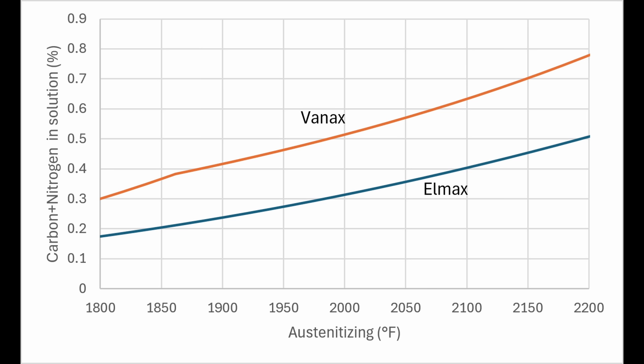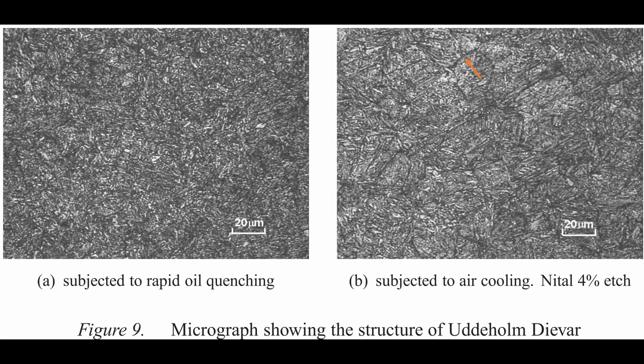All of that happens as long as the quench is sufficiently fast to avoid other competing transformations during slow cooling. Carbides can precipitate again — they can come out of solution if you slow cool rather than quenching rapidly.